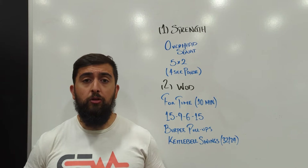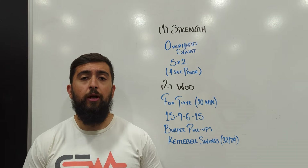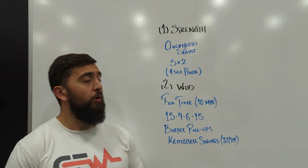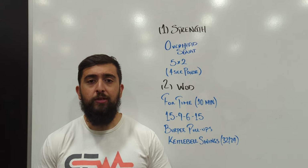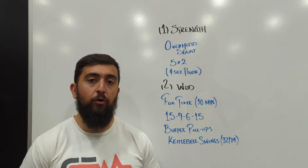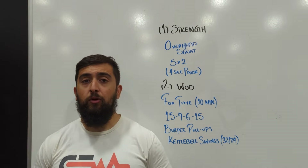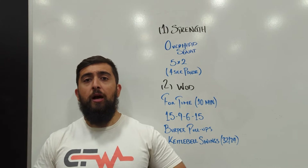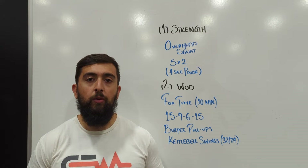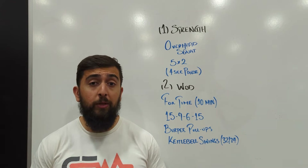Make sure you're maintaining a good locked-out position. Shoulders are in the right position before you even start loading up that bar. We want to hold those proper positions in that four-second pause so that we can really reinforce it and feel better in the bottom of our overhead squat.